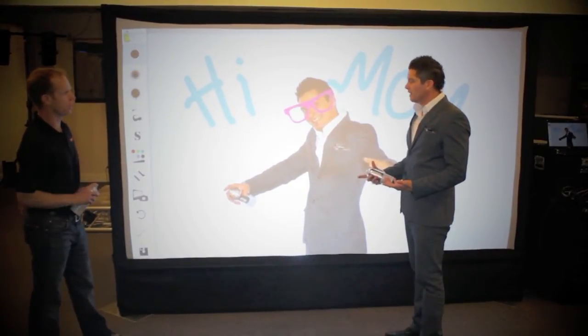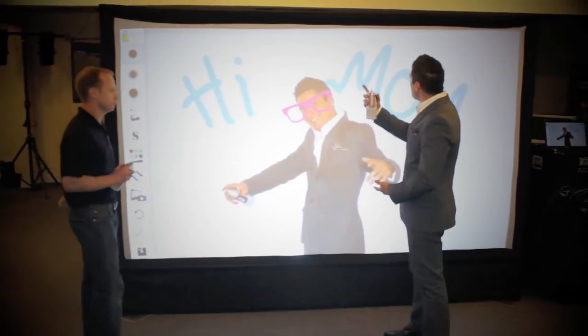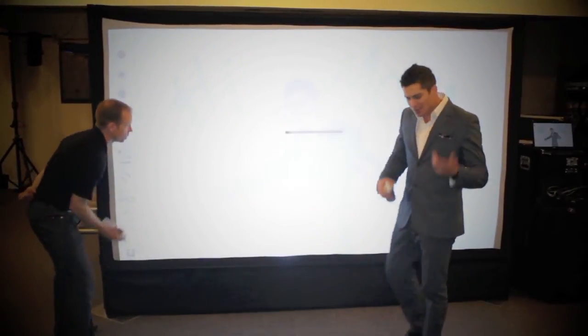What's next? We can print this up for you right here and now. How many photos would you like? Let's do two — one for me and one for my mom. Why not? You got it.